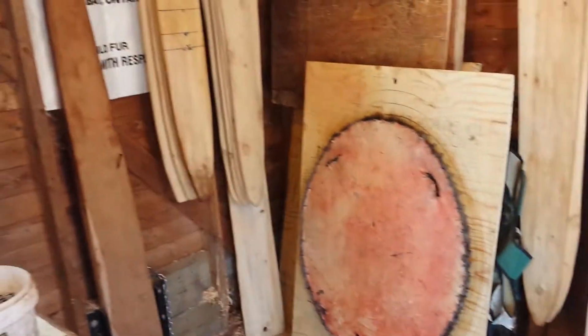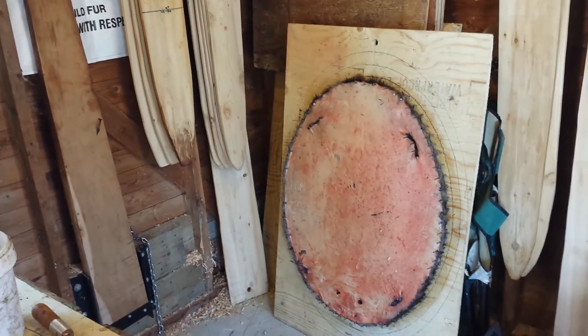That was my morning in the fur shed and my fleshing beam. I hope you enjoyed the video, thank you.